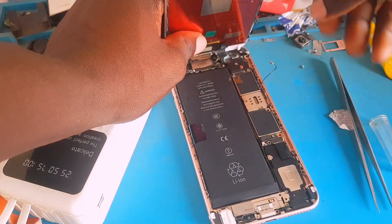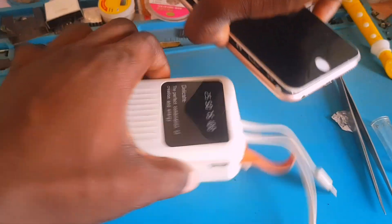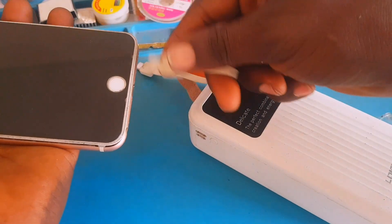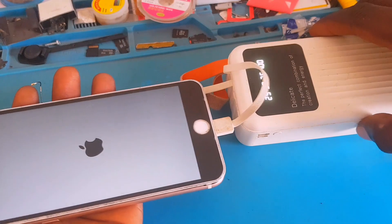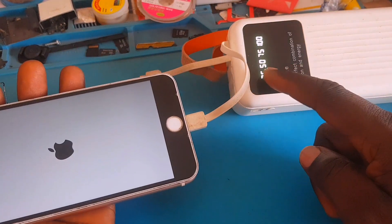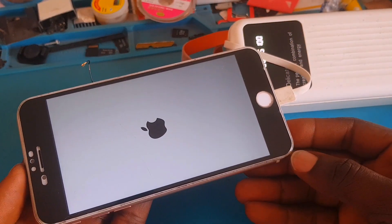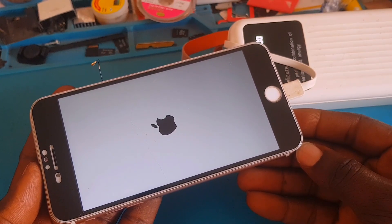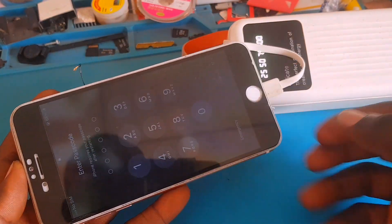Thank you so much everyone for watching. We used a thermal camera, a multimeter, and a Bonito schematic diagram to troubleshoot a dead iPhone 6s Plus. Look at that — the charging light is stable, which means the phone is working perfectly. If you have learned one or two things in this video, please hit the like button, subscribe, and share with your technician friends. I'll see you in the next video!